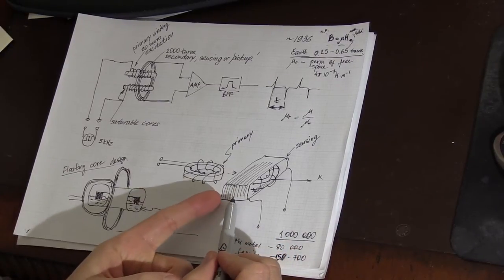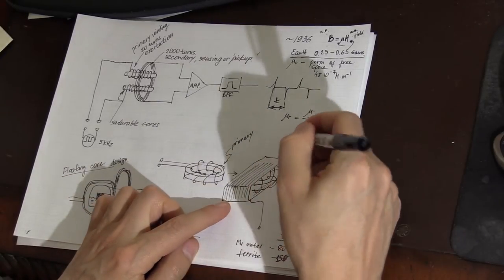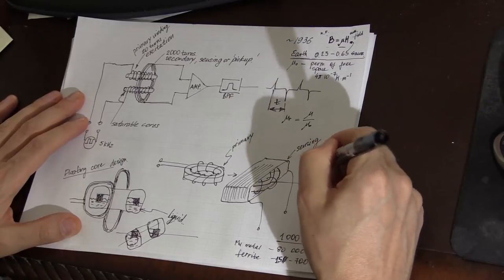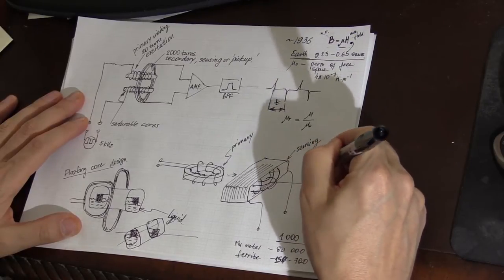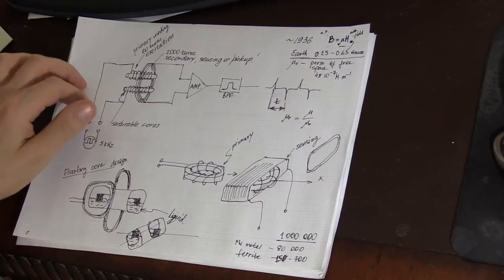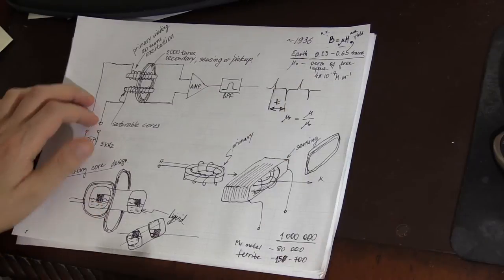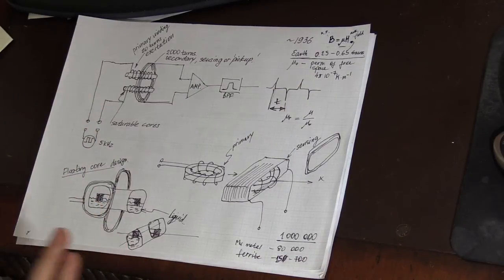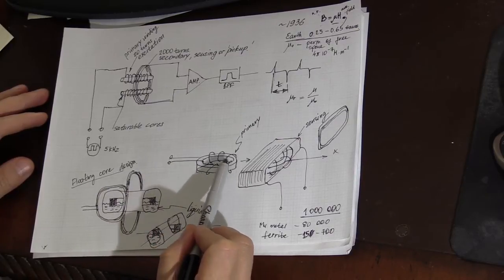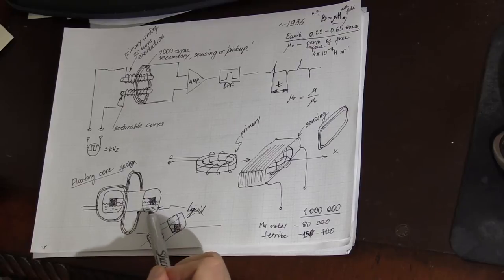Sometimes the sensing coil is not very wide, and you can find designs where the coil is just a square-shaped toroidal core.